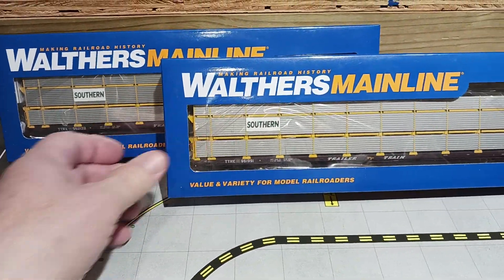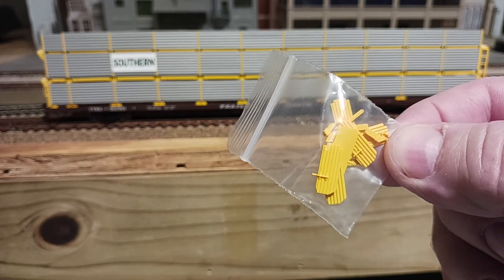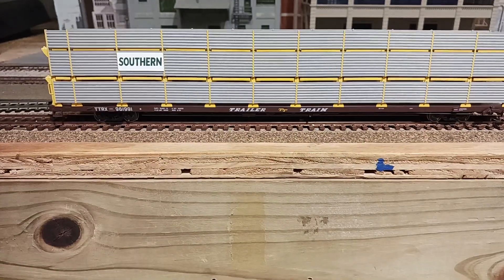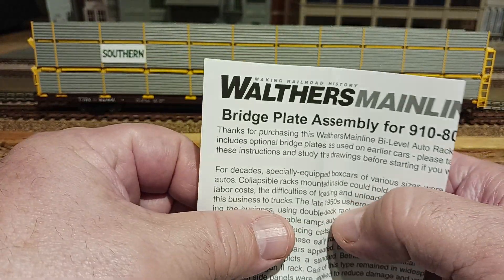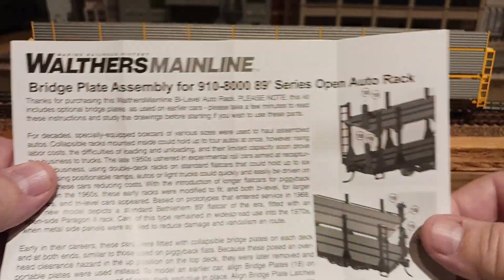Like most Walthers cars, they do not include these little pieces that go on the end of the car to actually hold the automobiles. You can see they come without them. The problem is if you're gonna put on real locomotives, you can't really put those on till you've got the locomotives in. For me, these cars I'm gonna at least do the top section — maybe one on each end — so it looks like it's full.